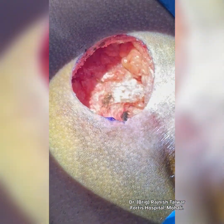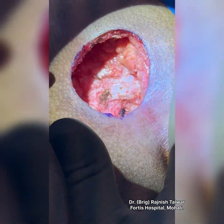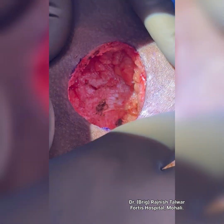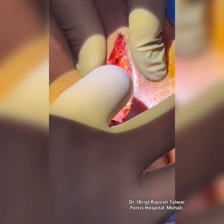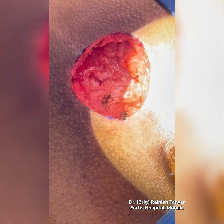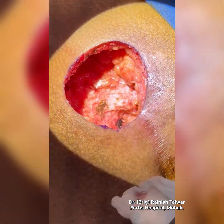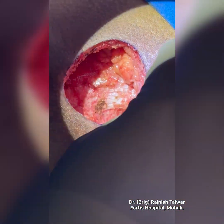Now, if we simply close it, it's like closing the roof of a well — there's a well inside, so it'll take a long time to heal and will open up. It may not recur since we've removed it completely, but it will still open up. So we are going to rotate a flap in a way that the whole cavity gets filled by tissues from the sides.